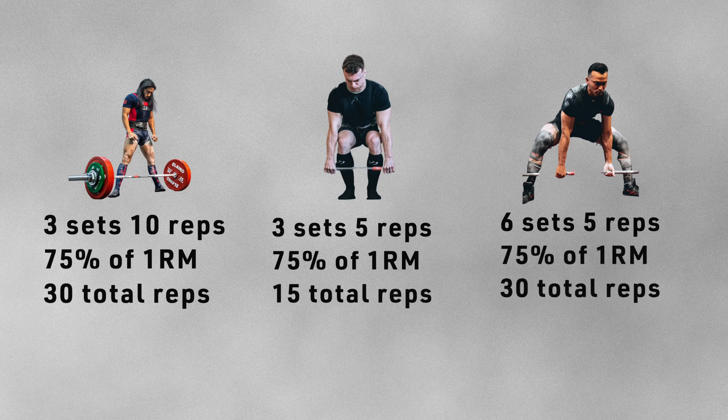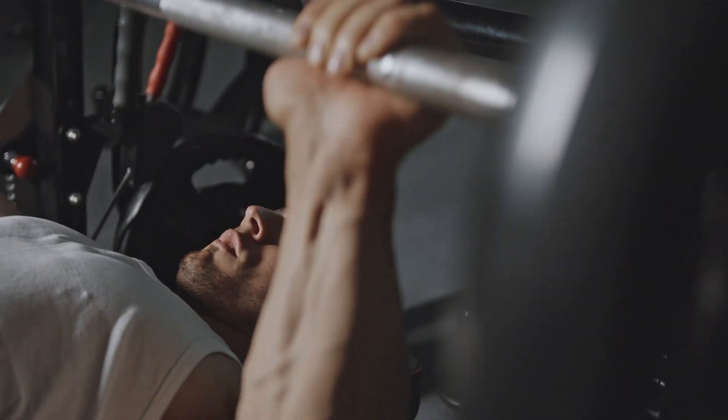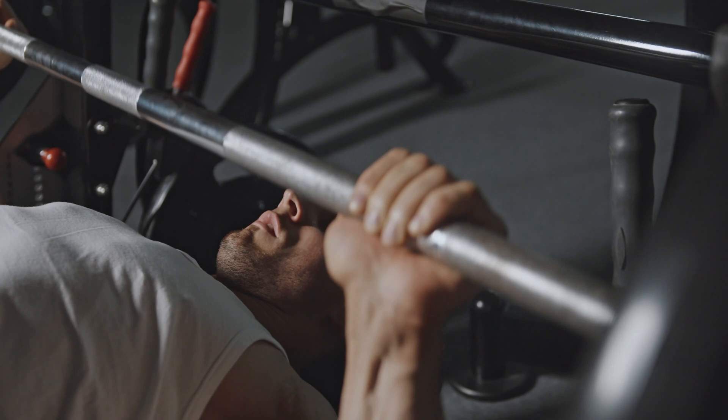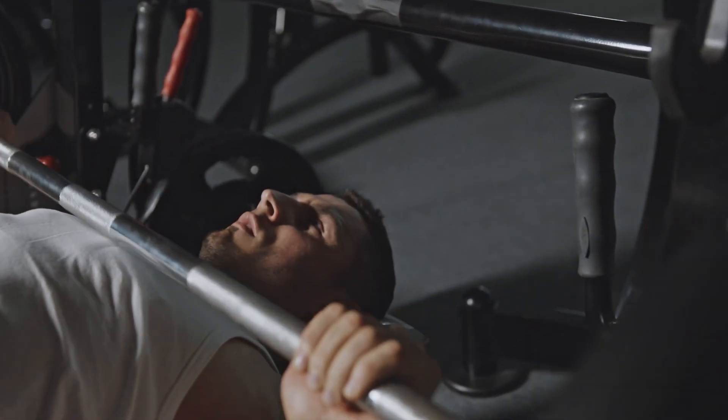What the researchers found was that after assessing participants one to two days afterwards, the three sets of ten group were significantly more fatigued than the group who did six sets of five with the same amount of volume at the same intensity. This tells us that the reps at the end of the set closest to failure produce a disproportionately larger amount of fatigue than the reps done earlier in the set, and this is going to affect your performance in the short to medium term.